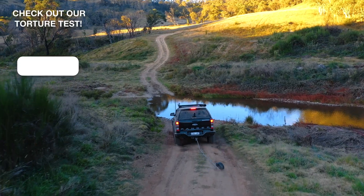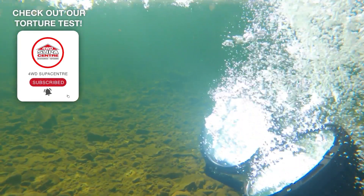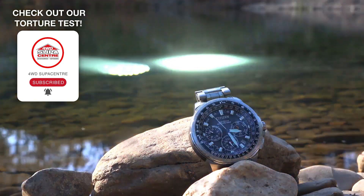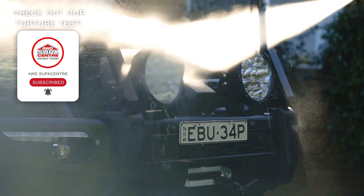The IP68 means Lethal lights are fully dustproof and waterproof to a depth of a metre for half an hour. Plus, the IP69K takes it even further, meaning they can withstand high-pressure jets of hot water too.